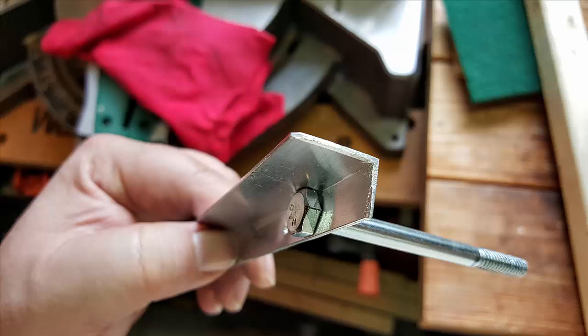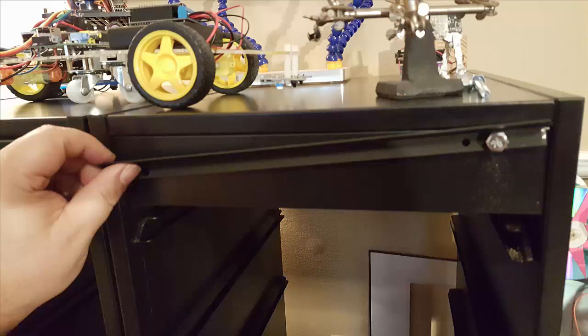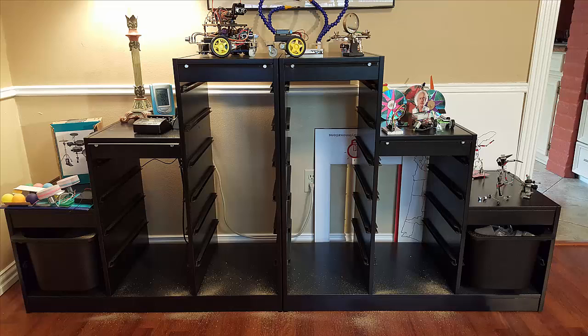Take your bracket to your shelf, hold it up, position it, drill one hole for a bolt, insert that bolt, and then measure and drill the other hole. Once you have one of them laid out, go ahead and finish the rest.